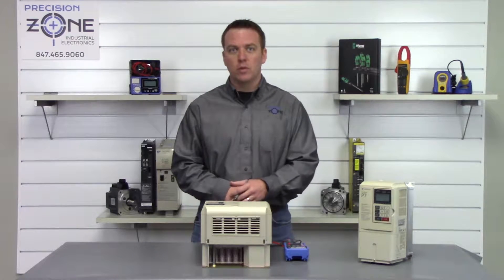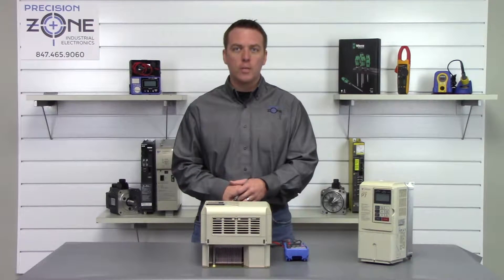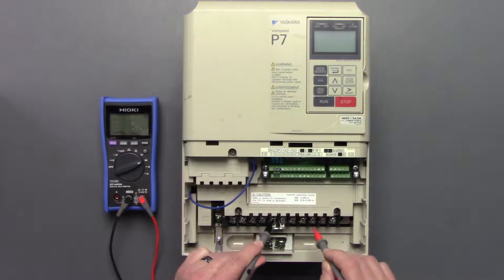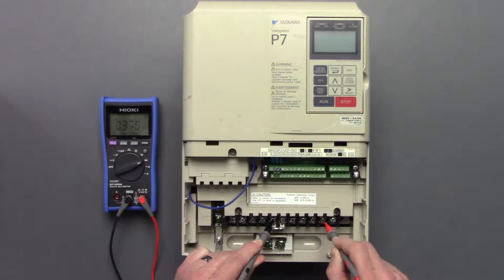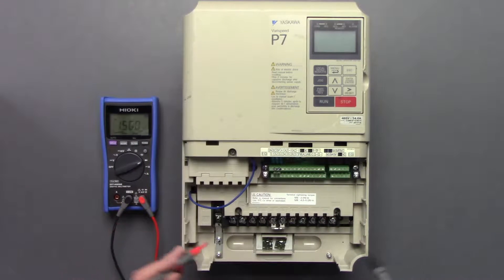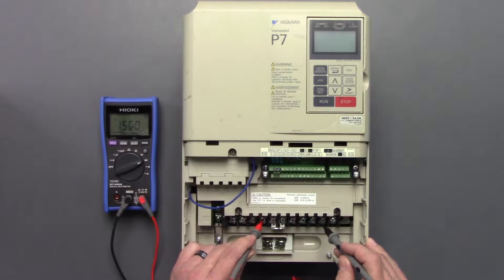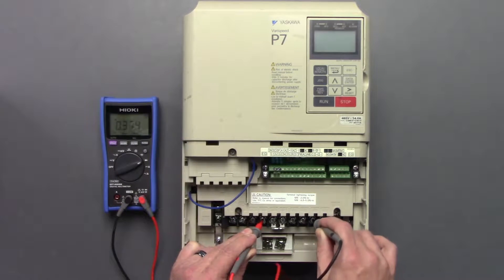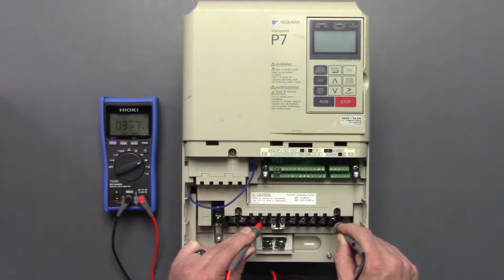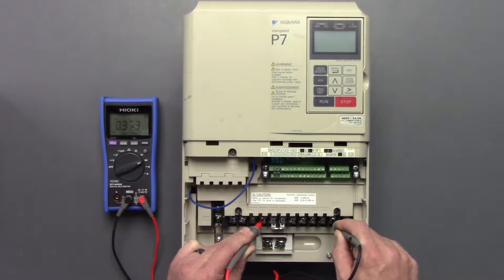Now we'll move into the outputs and perform the checks the exact same way. Negative side of the digital multimeter on the positive side of the DC bus, check between U, V, and W — 3.7, nice and balanced. Switch the leads, positive probe on the negative DC bus, check U, V, and W — nice and balanced at 3.7.